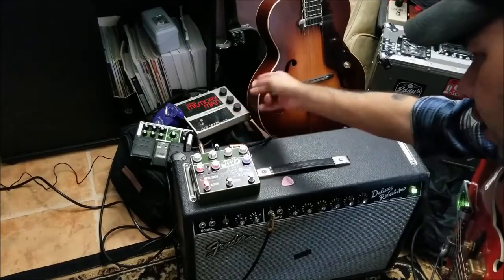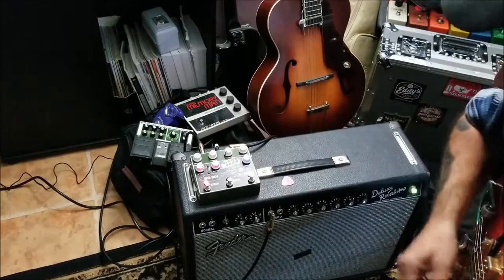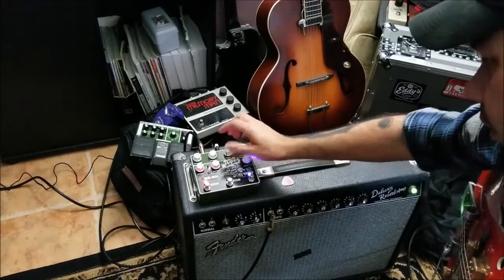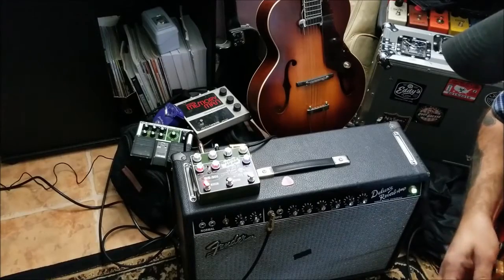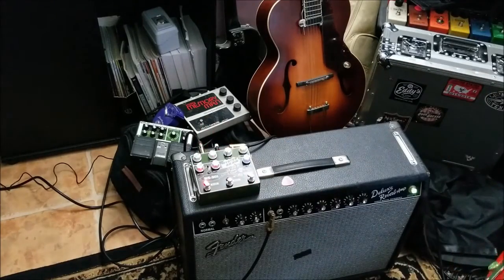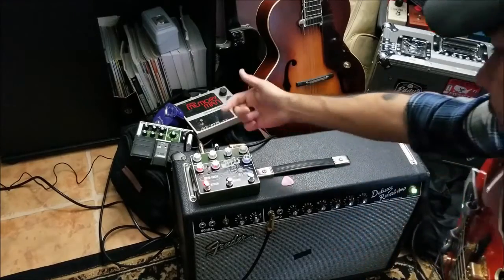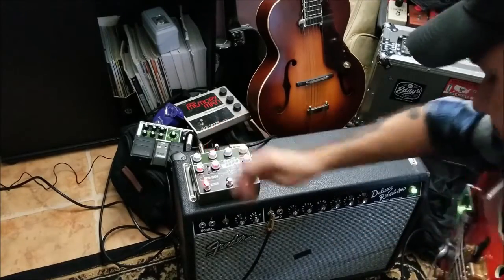It's got a little reverb on there, it's got a long delay. You can do some fun stuff with this. Time while we're down, repeats up — gets you kind of a hooky, wacky sound. I like that a lot. It does get the space sounds like we said.